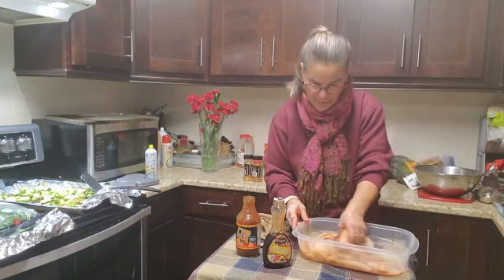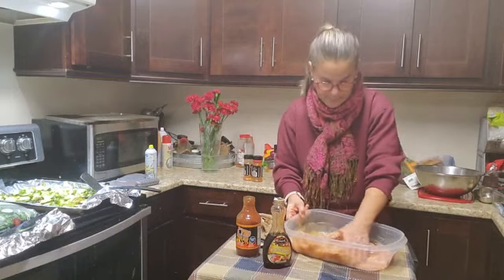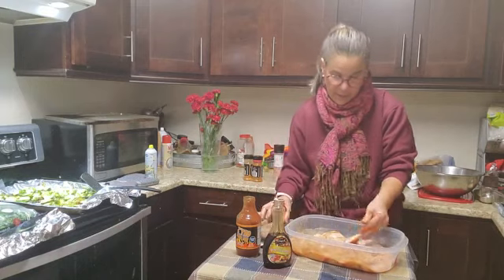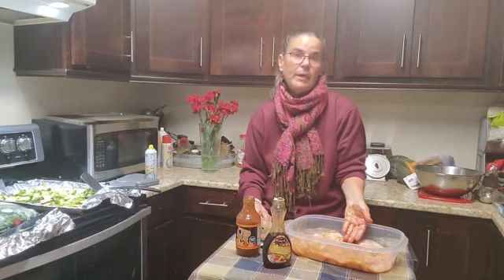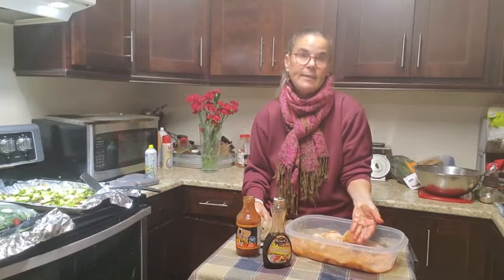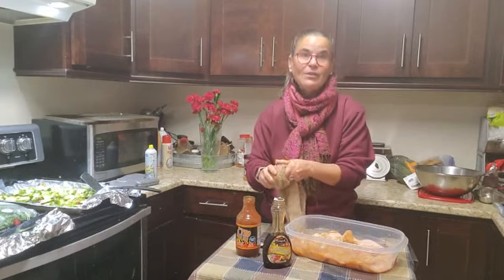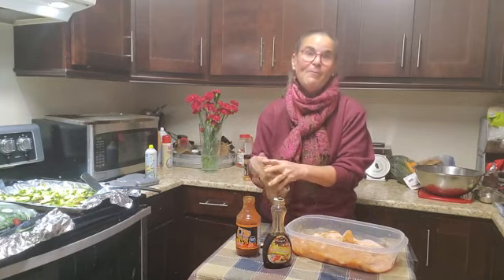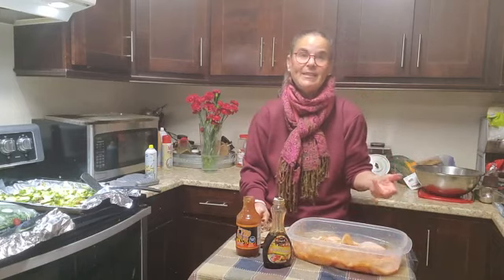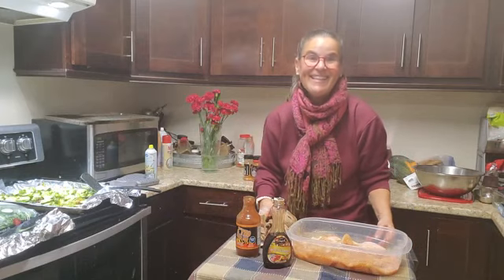I like to just get my hands in and make sure you get both sides of the chicken. You can keep it in your fridge. You could also marinate this, put it in a baggie, and make it another time — so it's already seasoned up. I'm telling you, it smells amazing. I will be back to show you the end result after my husband barbecues these delicious babies. I'm going to put it in my fridge now for a few hours until he's ready to barbecue. See you soon.